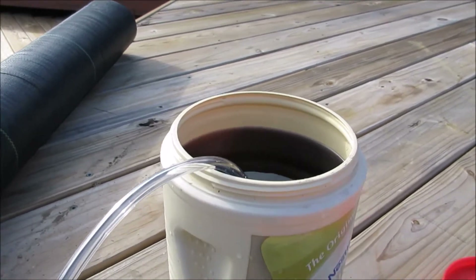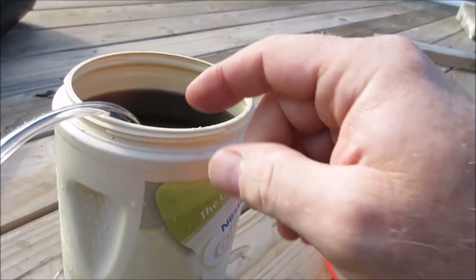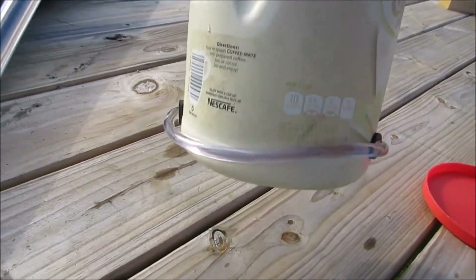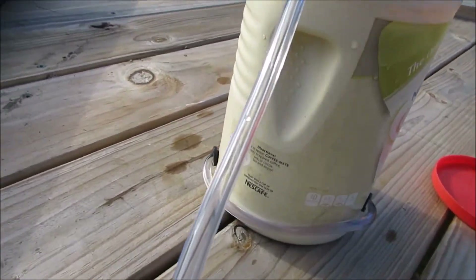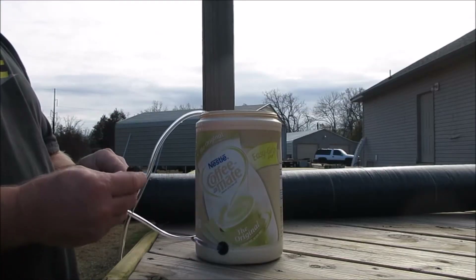I'll fill it a little fuller so there's enough liquid displacement when the tube goes in. You can see there's no leaking coming from the top hat grommets — that dripping is just from when I filled it.